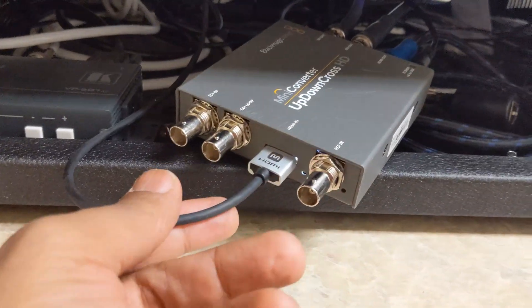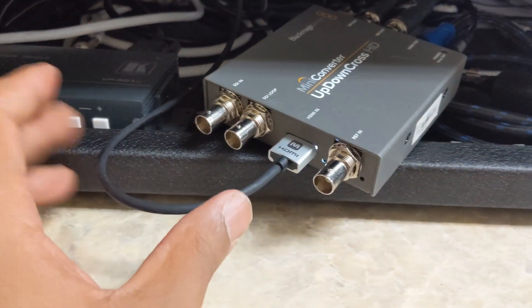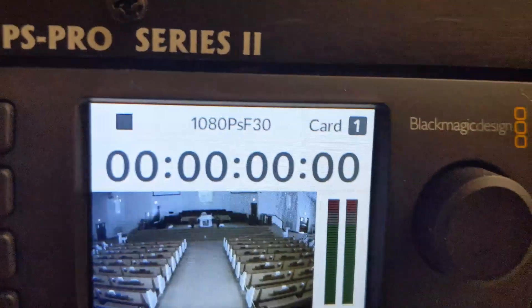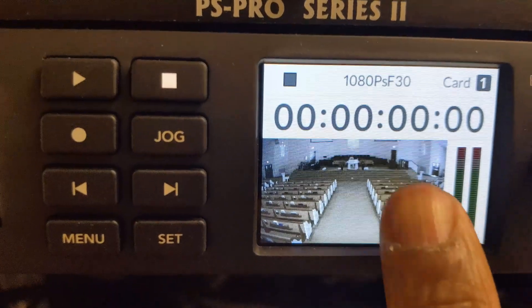I got everything hooked up. I actually had a slim HDMI cable on my home setup so I swapped it for a regular thicker cable since it's not going anywhere. The HDMI coming in from the ATEM is connected, the purple cable is going to the HyperDeck, and one SDI is going to the mini recorder. The HDMI output is going out to the projector. Let me turn on the projector — you can see the frame rate is showing on the HyperDeck, which pulls the exact frame rate signal coming in, so the conversion is already working.